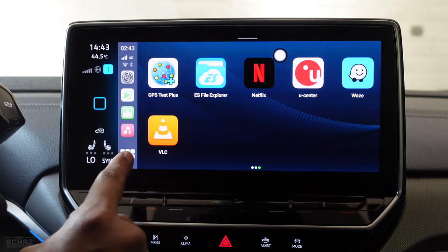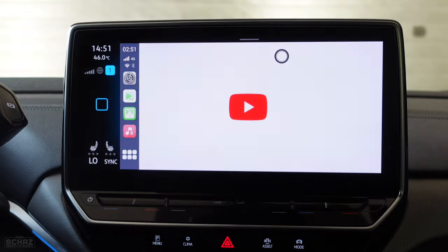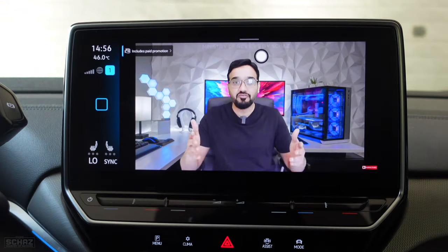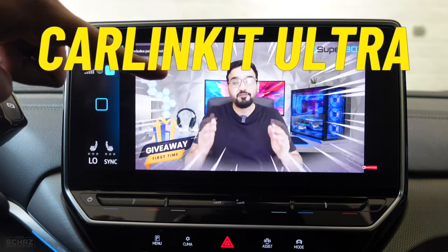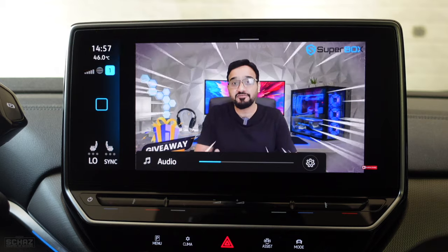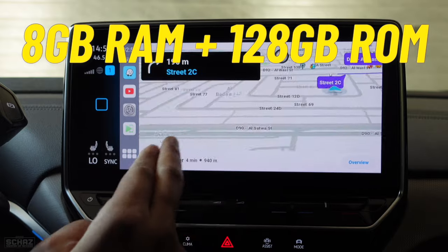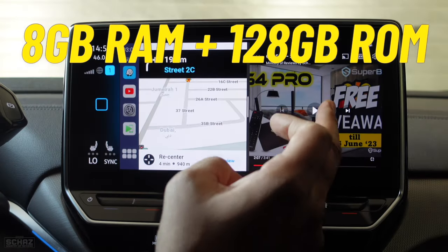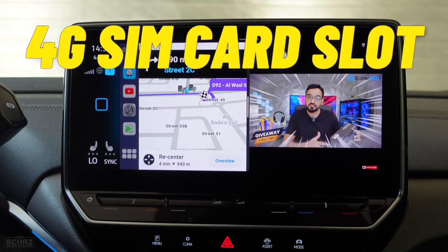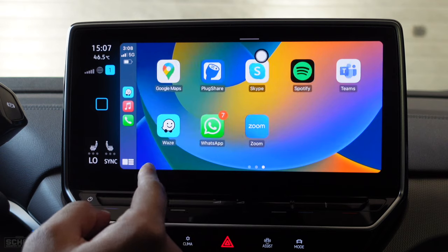Hey friends, this is Shaz and welcome back to the Ministry of Reviews. In this video today, I will review the most powerful car media adapter from the famous Carlinkit brand. This is the Carlinkit Ultra model. This model runs on the latest Android 13 operating system with 8GB of RAM and 128GB of storage that can be expanded with a memory card. It also comes with a SIM card slot so you can insert a data SIM card to enjoy internet, or you can connect it with your mobile's hotspot.